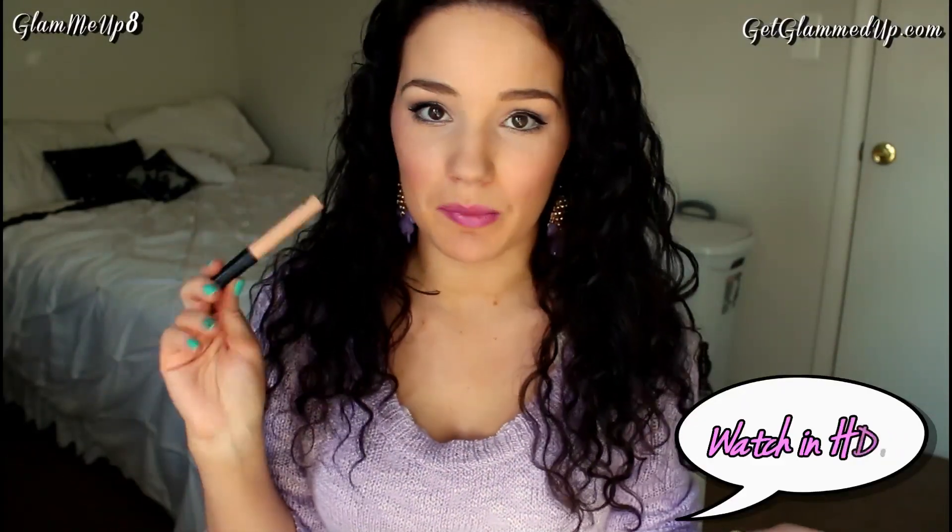Hi everyone! Today I'm going to be doing a brand comparison on the Sedona Lace Stick It To Me primer, the Urban Decay Primer Potion, and I'm also going to be talking a little bit about the ELF eyelid primer. This is kind of like a range from really cheap to one in the middle.